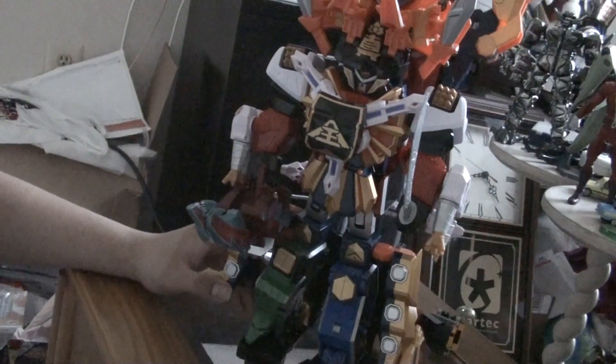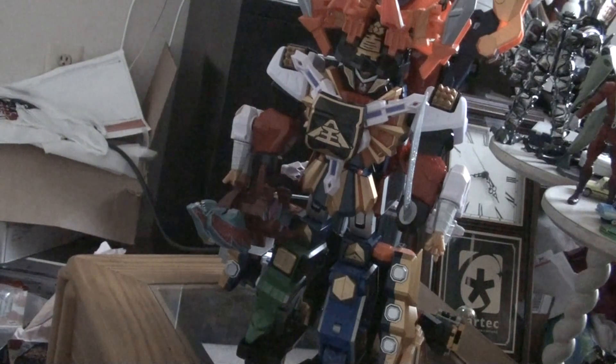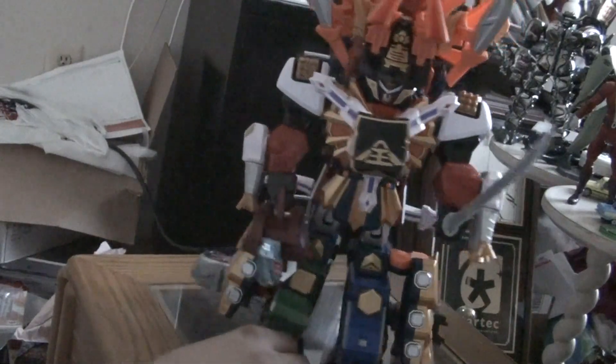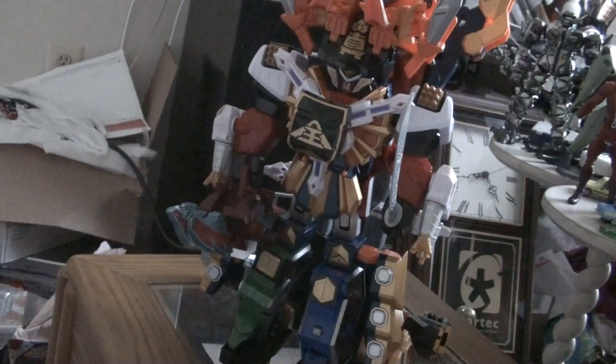The overall design looks actually really nice together. The individual Megazord pieces didn't look that good individually because of the small size and a few problems here and there. But when you combine them together, it actually looks kind of better than the Japanese version, just because of the whole split legs. It just looks really nice, and it's a lot more affordable than the Japanese version.